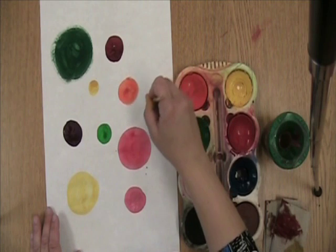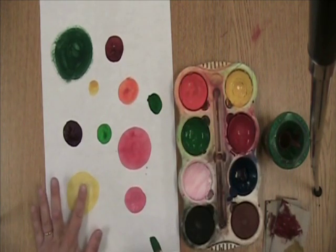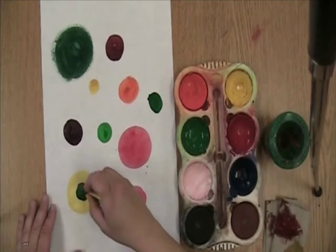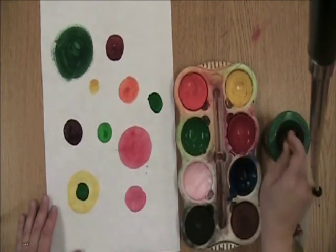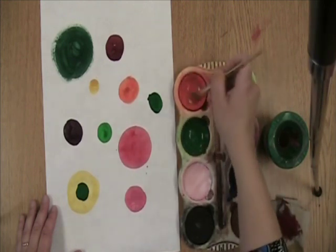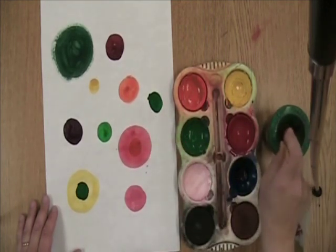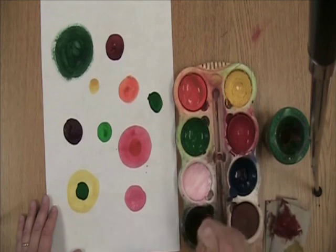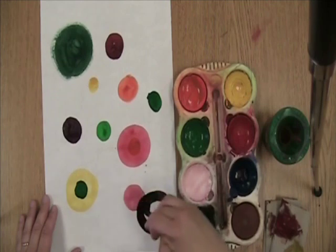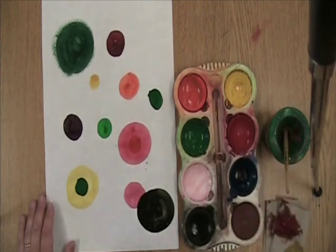I'm going to put a little dot there. What is cool is this paint is already dry. Maybe I'll put a green dot inside my yellow dot, maybe an orange dot inside my red dot, maybe a black dot on top of my pink dot. It's up to you.